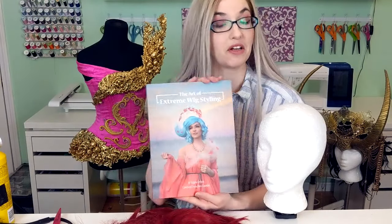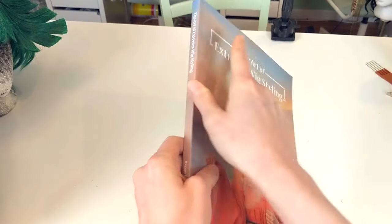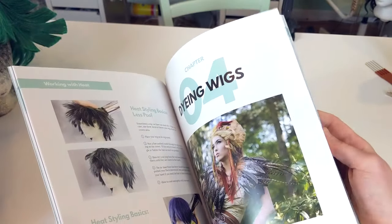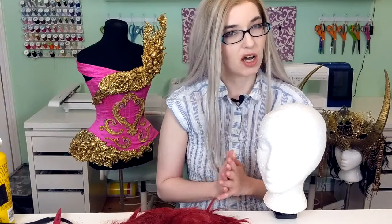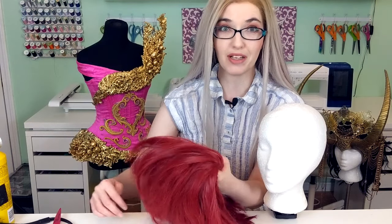Last year I actually came out with a book on extreme wig styling, ironically called The Art of Extreme Wig Styling, and in here I cover these general techniques, because there are lots and lots of ways you can apply them. But I generally use two, maybe three really big techniques for all of my wigs. Those techniques are wefting, teasing, as well as foam work. That's a little much to cover in an hour, but we're going to go as fast as possible and hopefully show you guys the ropes on how to make your own extreme wigs.